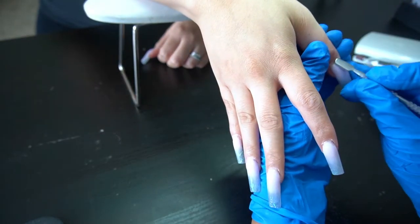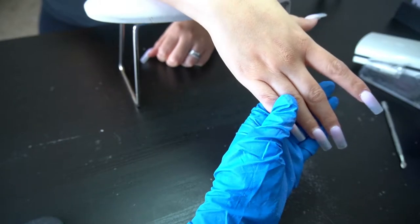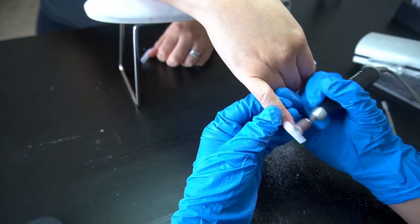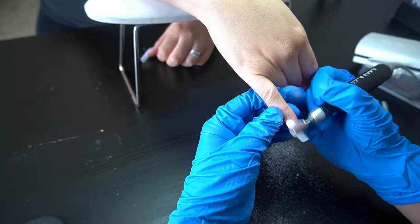First, we're going to push those cuticles back with a cuticle pusher and then start removing — she has a top coat and colored acrylic on there. We are going to be doing a fill and she did want a solid color on the nail.